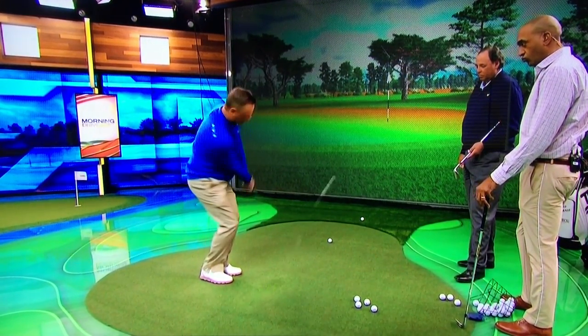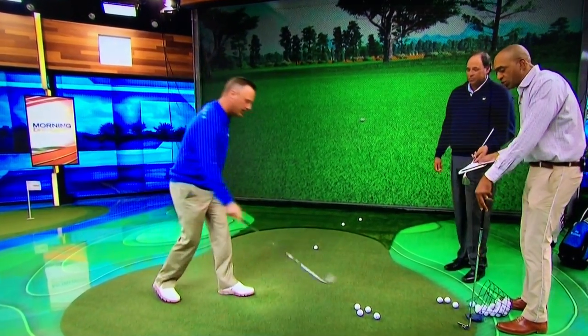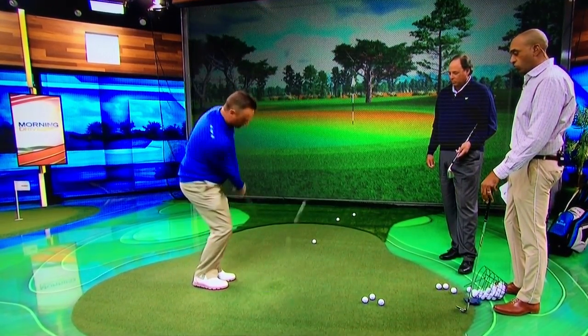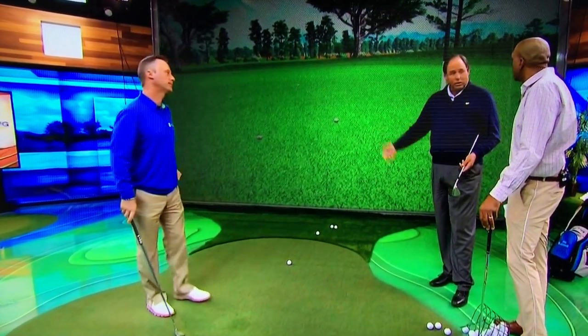Look at this move. Your body seems to be moving throughout the shot — there's no stop of the body with arms passing. Yeah, he's a great chipper. He's going to hole those at the Masters in 2005 — we were very close to holing those. You got to believe, that's the main thing. If you don't believe you're going to hit a good chip, you're not going to hit a good chip. You've got to have trust.